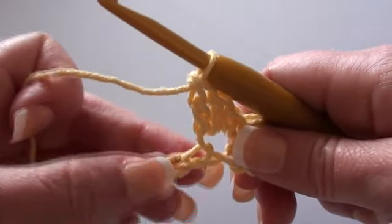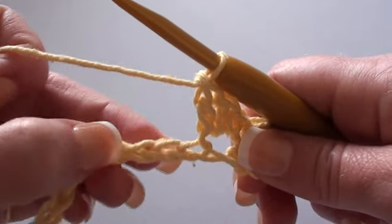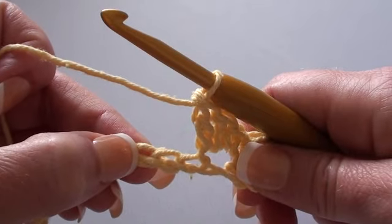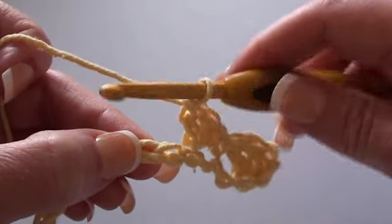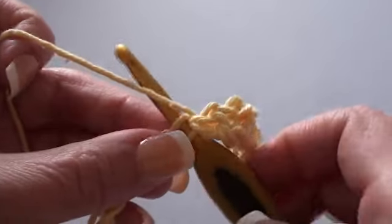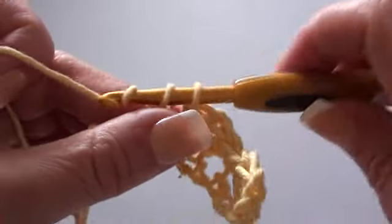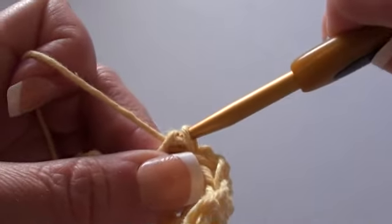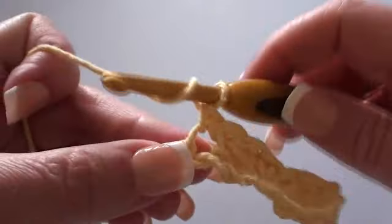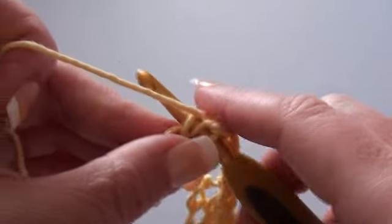We're just going to repeat that sequence — skip two chain stitches, then do a single crochet and two double crochet stitches into that chain stitch. So we've skipped two chains, and in the next chain we'll do a single crochet stitch. There's our single crochet, and now we'll go and do our two double crochet stitches into the same chain stitch.